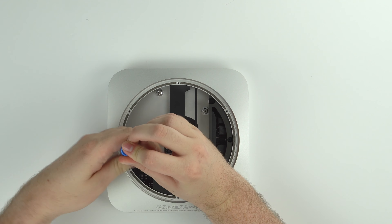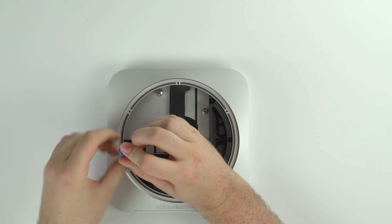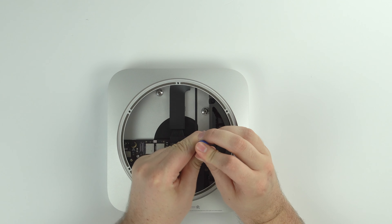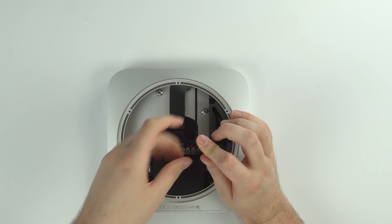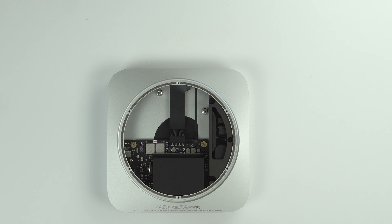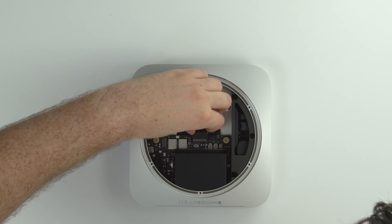Now we're going to use a TR6 screwdriver and remove the two mounting screws that are mounting the logic board into the Mac Mini case. These are on there with a lot of torque, so you do have to put a little elbow grease in there.